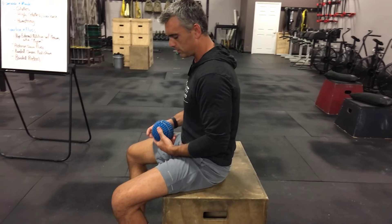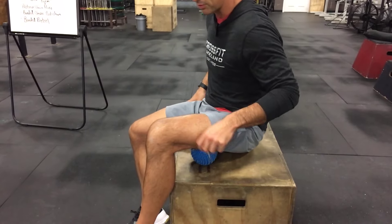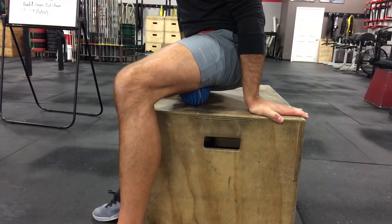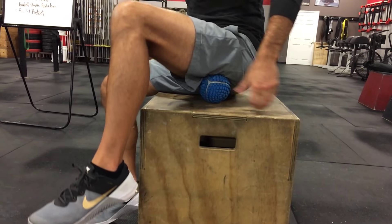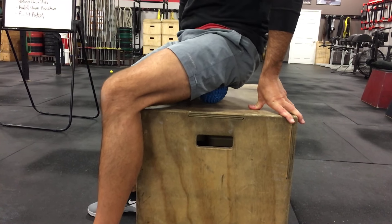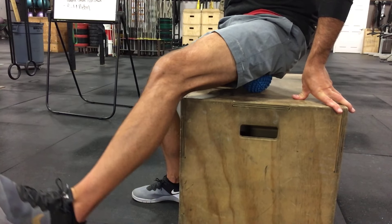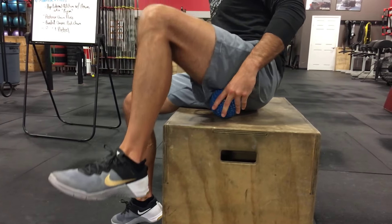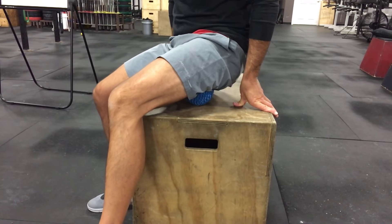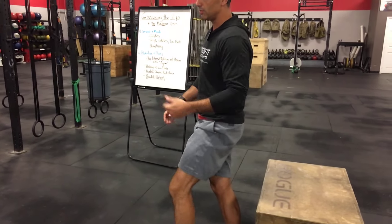The third piece is the hamstring floss, using a slightly bigger ball. Lift up, shift all your weight into the ball, and work into the meat of the hamstring. Start in the upper part of the hamstring at the tendinous insertion into the hip, sit on that, and do some left-to-right movements with the hips. If you find a hot spot, do some flexion and extension of the knee — that is true floss into that hamstring. Then take the ball and move it down the length of the hamstring all the way to behind the knee.